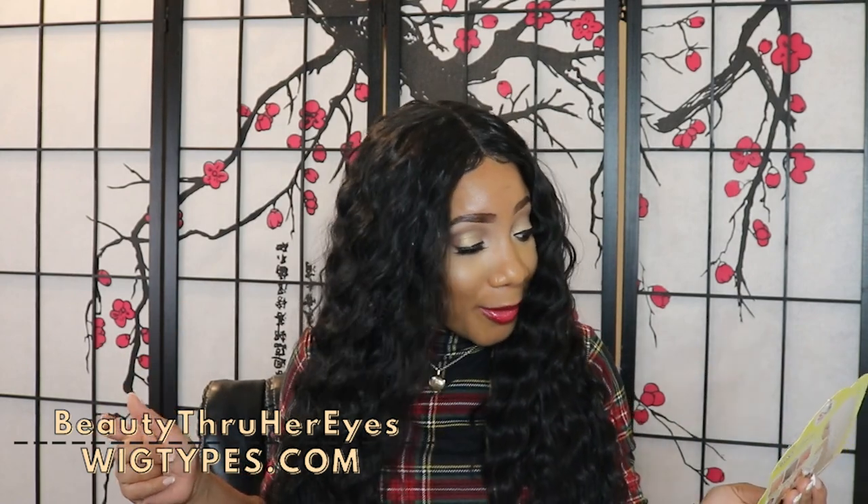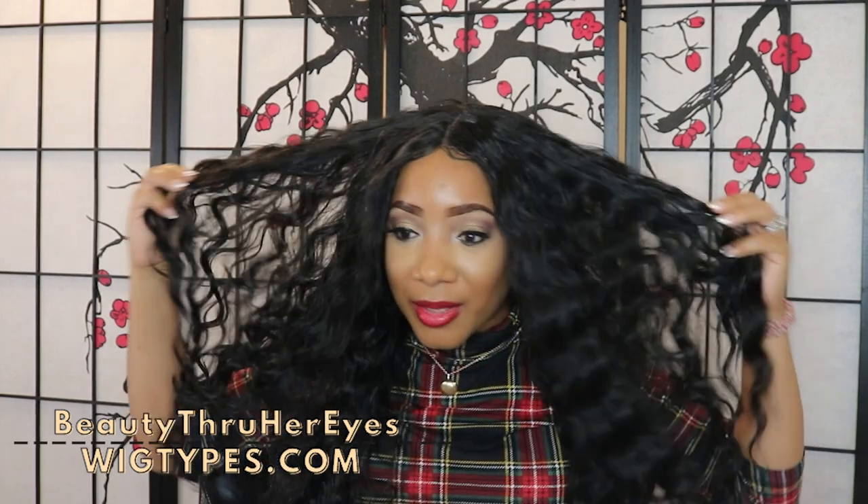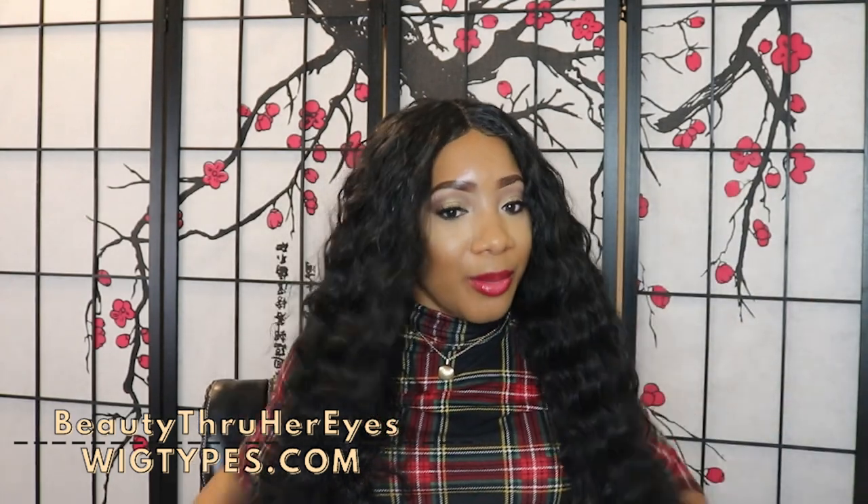Thank you Bobby Boss for making one of the second easiest wigs that I have ever reviewed. I really do enjoy that. It comes with these gorgeous waves — they're layered.